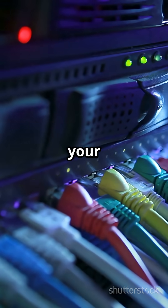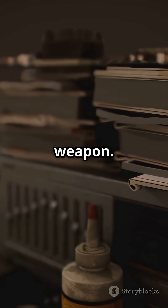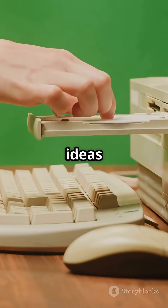So before you toss your old ethernet hub, remember: one nerd's trash is another's secret tech weapon. What would you do with an old hub? Drop your wildest ideas in the comments.